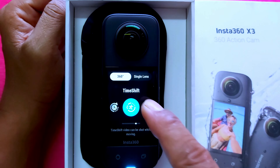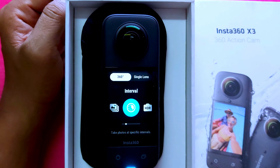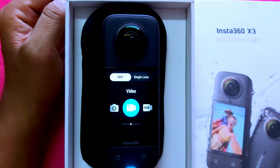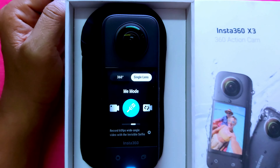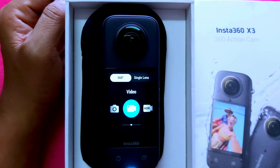Additional shooting modes include: time shift, bullet time, loop recording, starlapse, brush interval, HDR photo, and photo and video. In single lens mode, you have video, me mode, loop recording, and photo and video options.